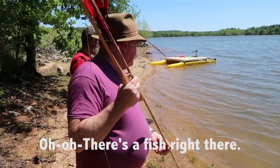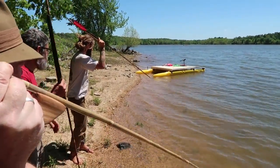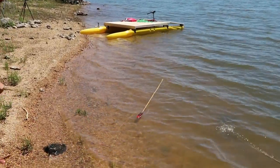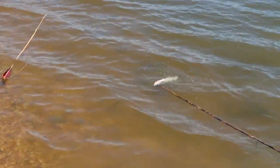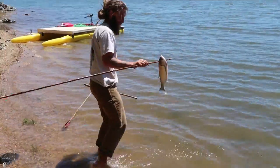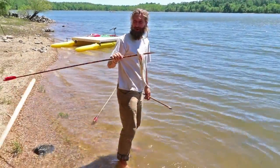Oh, there's a fish right there! Where? Let me shoot. You shoot. You got him! Good job, man — Luke, first shot. Very good. Nice.